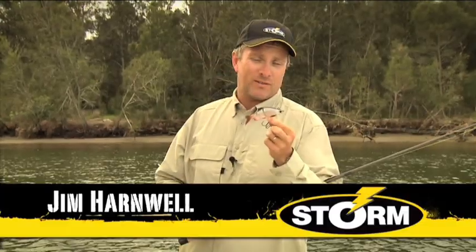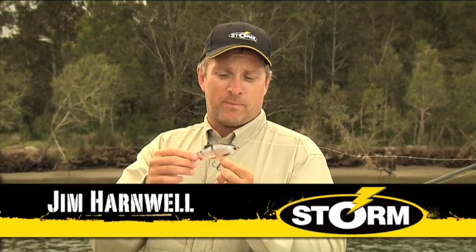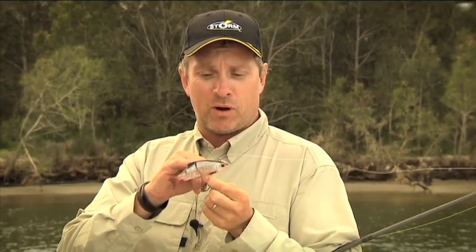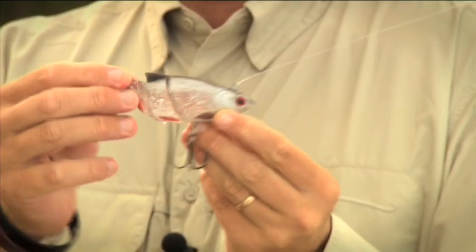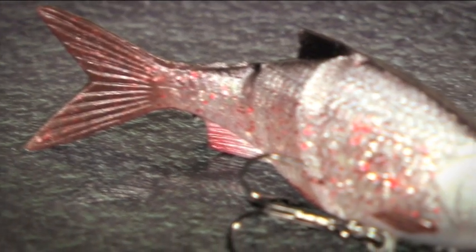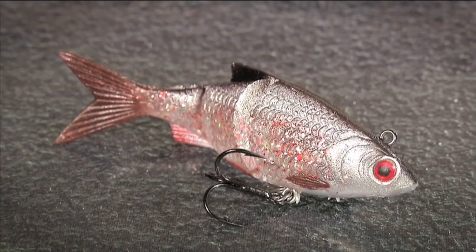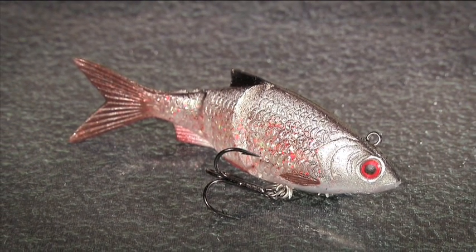I'd like to introduce you to the Live Kick and Shad from Storm. This is an ultra realistic softbait. You can see here it's got the classic shad profile. These segments in the tail section here enable it to have an ultra realistic baitfish swimbait type action in the water. You've got a soft plastic body, a hard insert, and great VMC hooks down here.